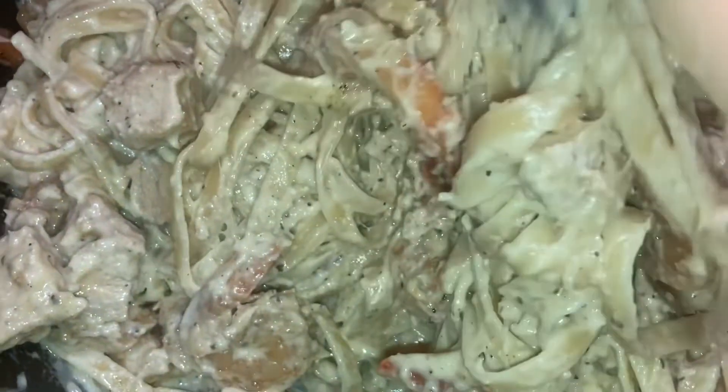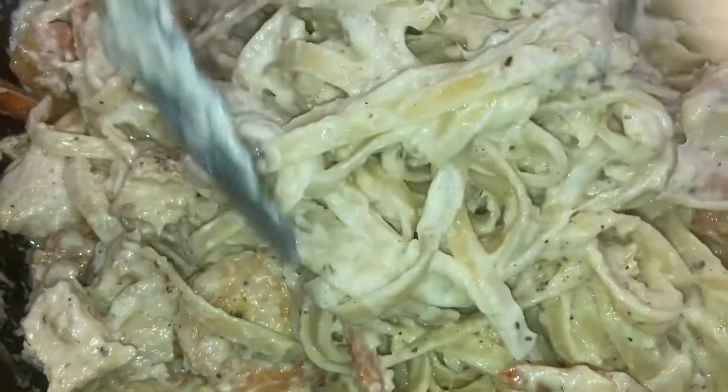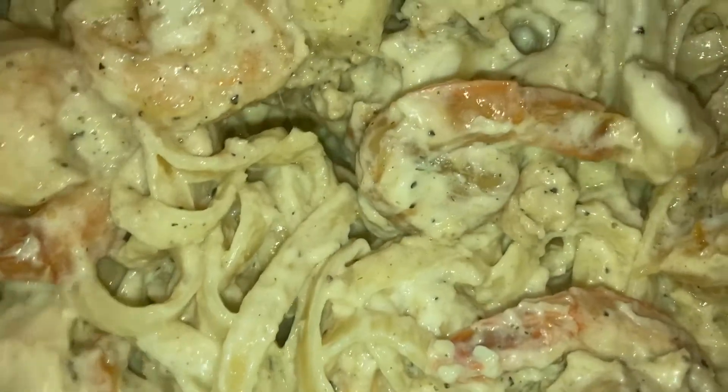If we had some lobster in here, that would be on point. Now we're going to make our garlic bread and then we're done. It's heavy — trying not to lose all my food. I just dropped some chicken.